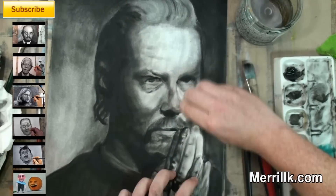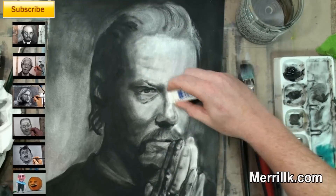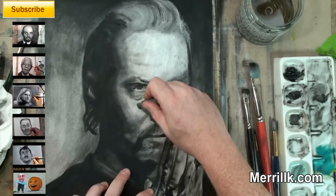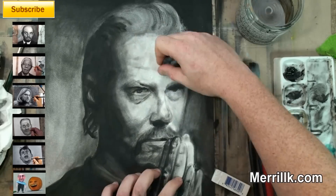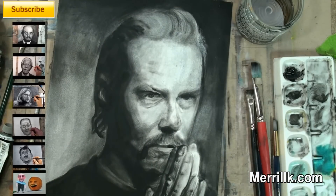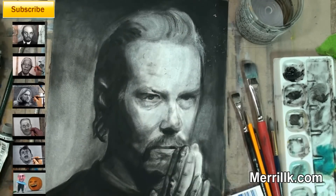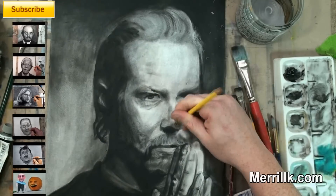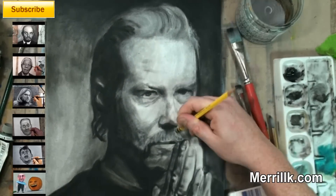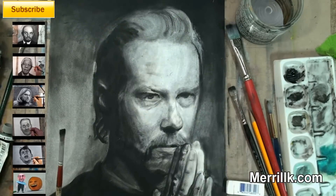Now here is the big tip. That is an eraser I'm using. You're going to see me use a kneaded eraser, a pencil eraser, and the rectangular eraser, and I am carving in the highlights. Black oil paint — I want to stress that, it's not acrylic, it's oil. Black oil paint will erase from the surface of the watercolor paper. From what I gather, the mineral spirits gets absorbed and the paint stays on the surface of the paper, and it moves around so nicely with the eraser.